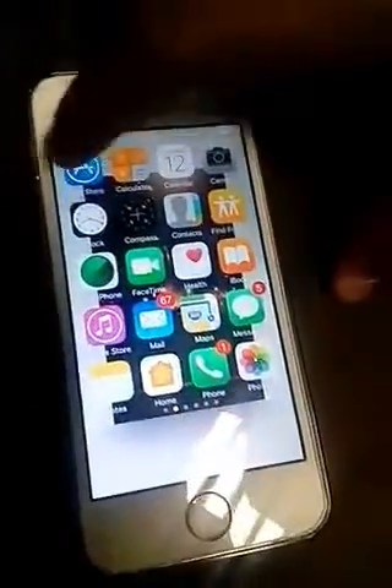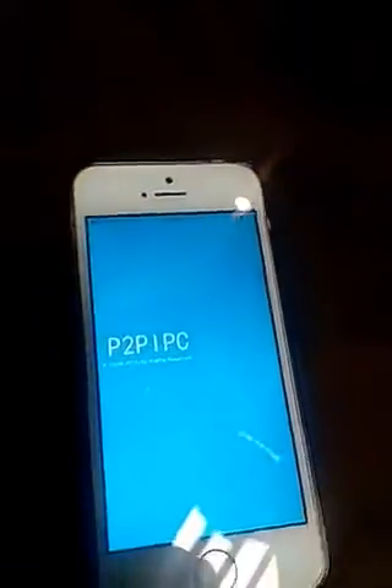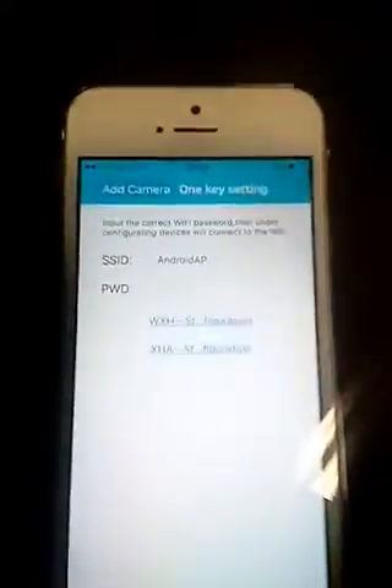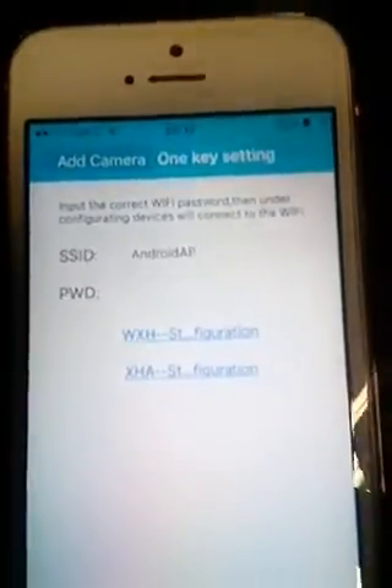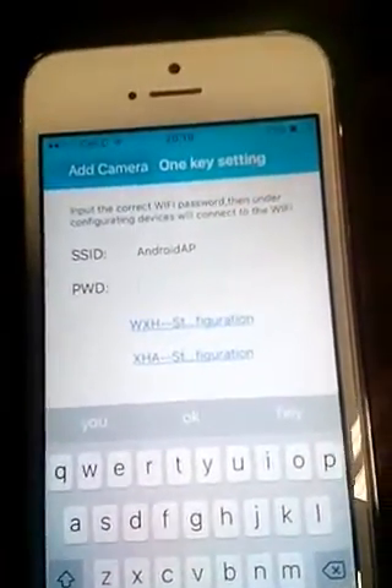Number one: connect your camera to the power. Number two: go to your app store and download the P2P IPC app. Once it's downloaded, open the app, then go to Device List, go to the top, press the plus, go to the One Key Setting, type in your password, and choose the XHA setting.